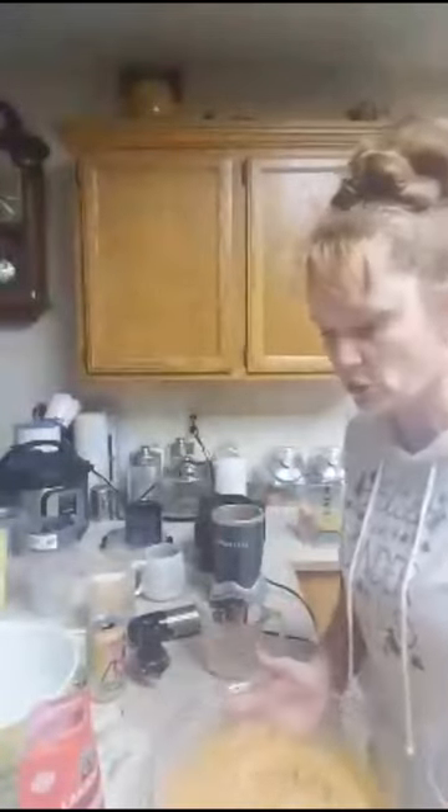Now we're going to get our pie crust going. This pie crust is still hot — it said if you have time, let it cool for 10 minutes. Do I let it cool or do I go for it? Tell me down below.